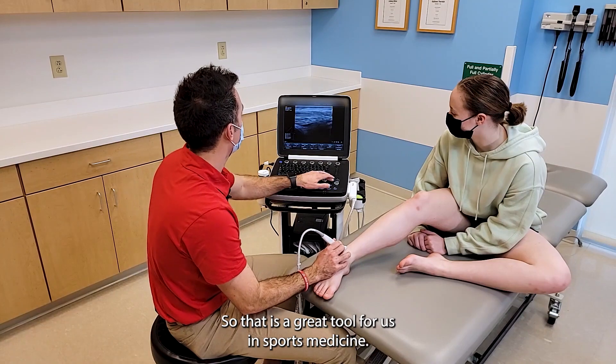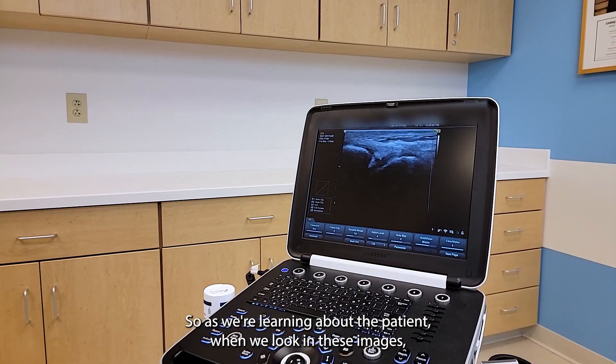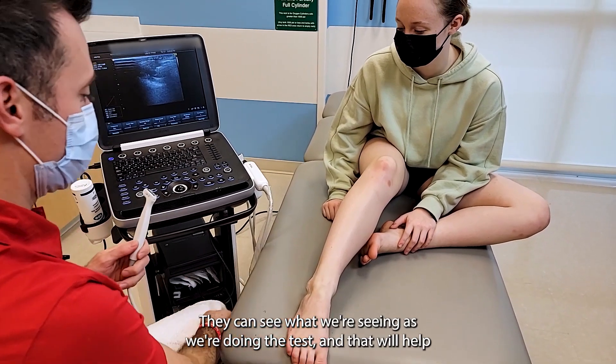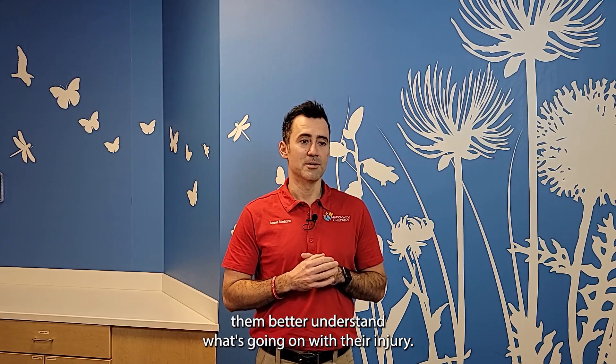It's also a good tool for the patient. As we're learning about the patient when we look at these images, we can also educate the patient in real time — they can see what we're seeing as we're doing the test. And that will help them better understand what's going on with their injury.